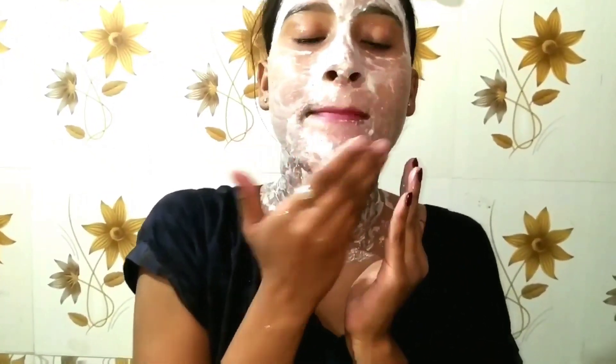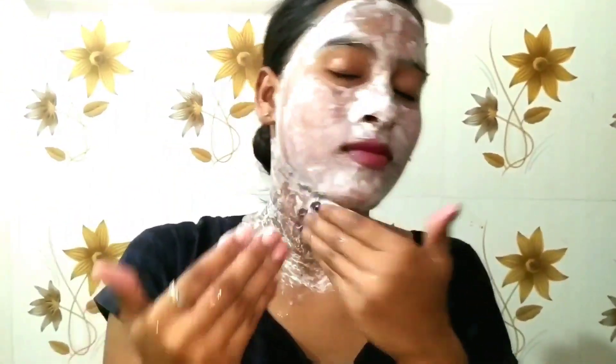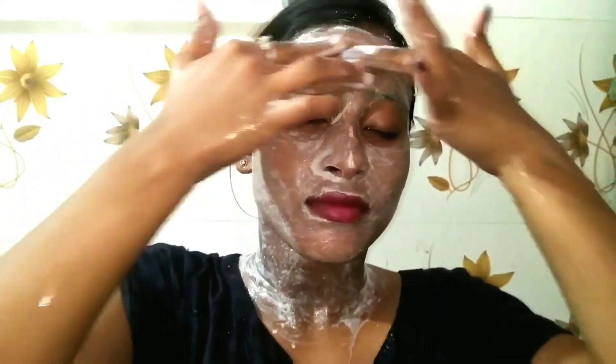Scrubbing is very important, so I will apply the pack in circular motion for 3-4 minutes and gently scrub my face. This will remove dirt from our face. I apply it on my forehead, face, chin and nose. Scrubbing is a very important part.